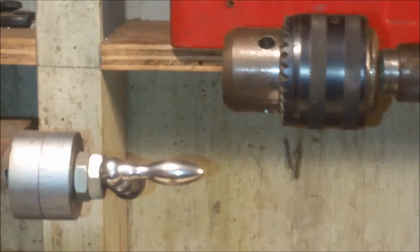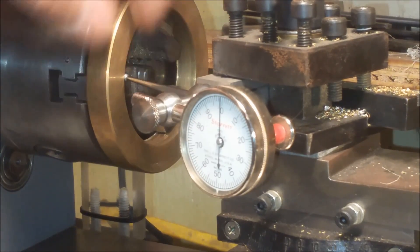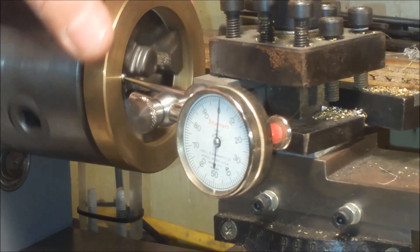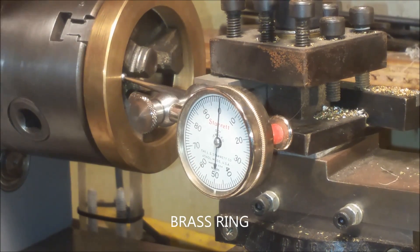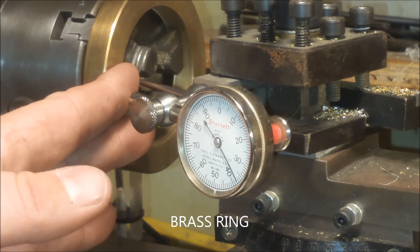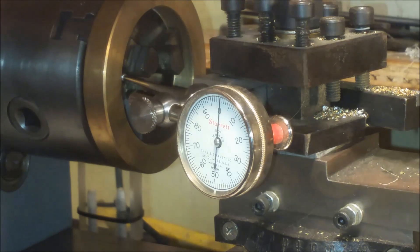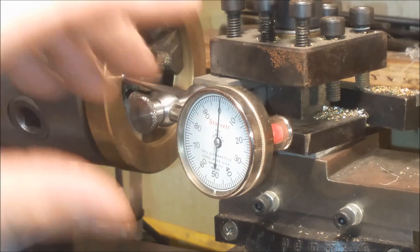This ball point over here is on the inside. This is designed for really small things, but I was just going to show you — I've got a brass ring here. If it's out of round, you will see it on the dial test indicator from the pivot hitting the other side. So if you get a really small area and you're trying to get an exact measurement...